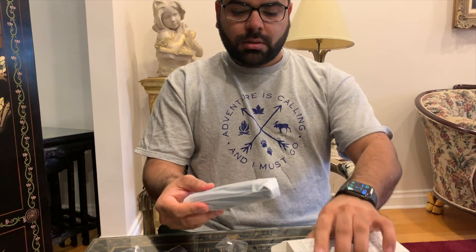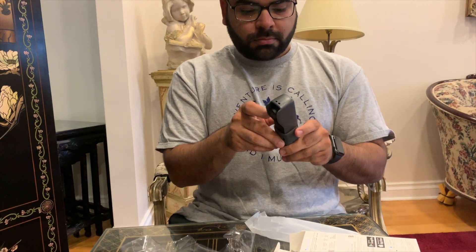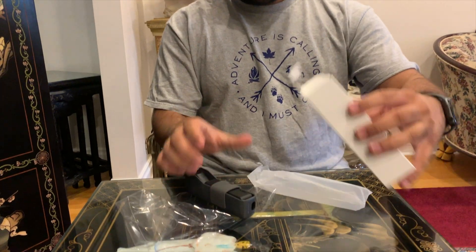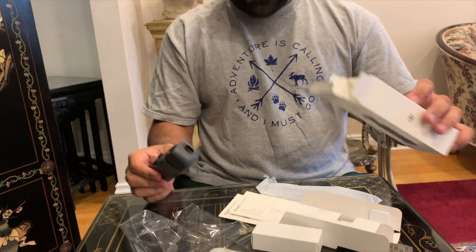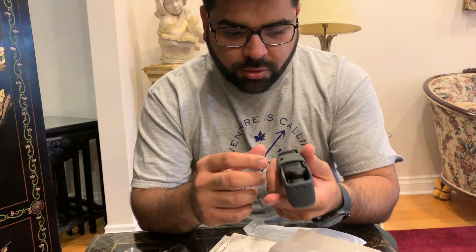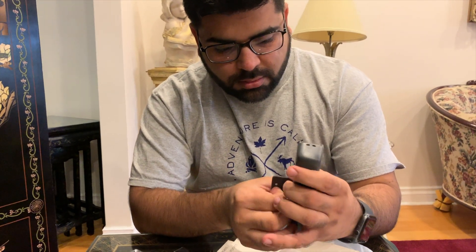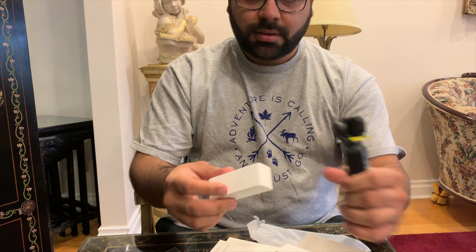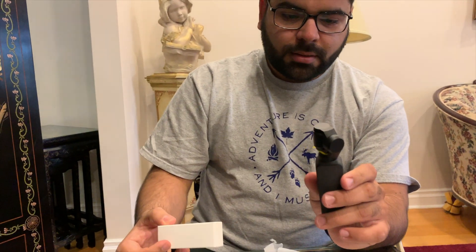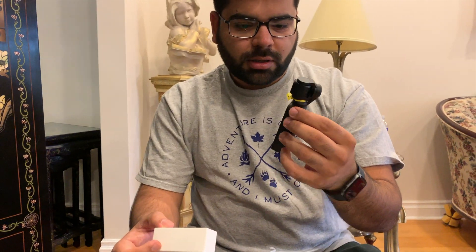I think I need a knife for that. One second. Okay, that's all. This is thin. Let's see what it is. Fancy, fancy! This will start my regular vlogging. I think this is the screen.